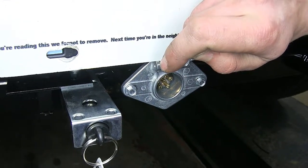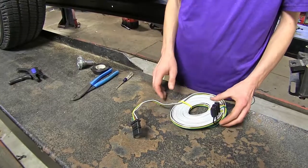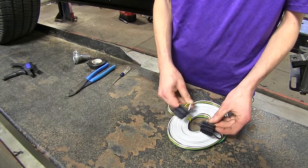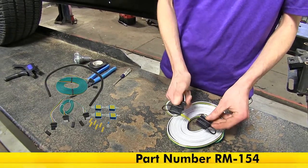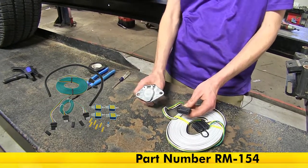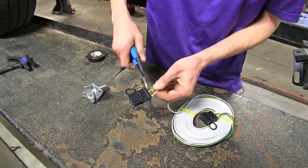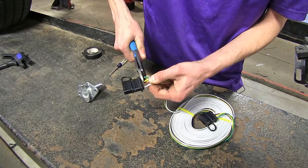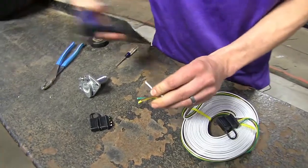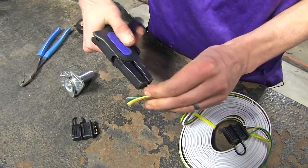Now that we've gone over some features, we'll show you how to get it installed. To begin our installation, we're going to start with swapping out our connector on the end of our wiring harness. It ships as a four pole flat on both ends, but for our purposes, we'll be using a six pole round. So we'll just cut off the end here and strip back the insulation on all four wires.